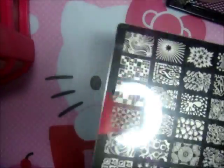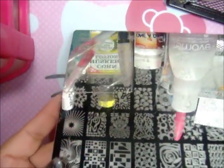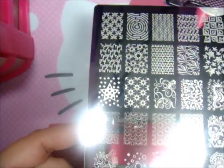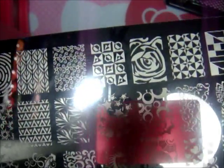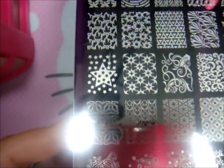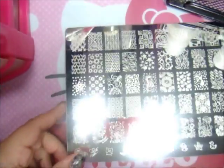Hopefully the glare from that light on the plate isn't too bad, sorry guys. Here's a little close-up — I hope you can see this. I'm going to do swatches and stamp over some paper. Sorry about the glare, I don't know how to fix that, hopefully it doesn't bother you.